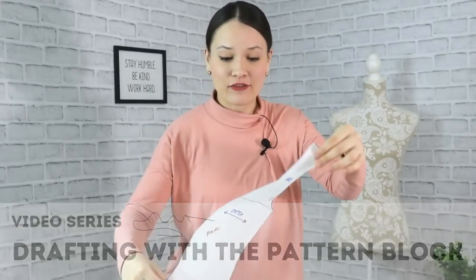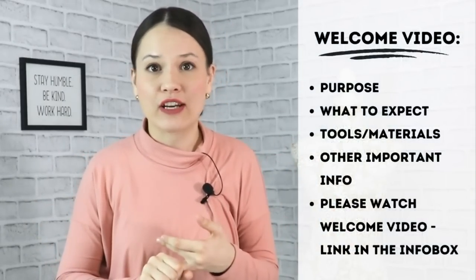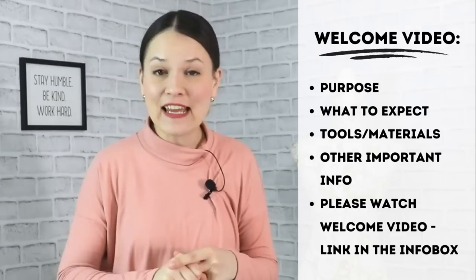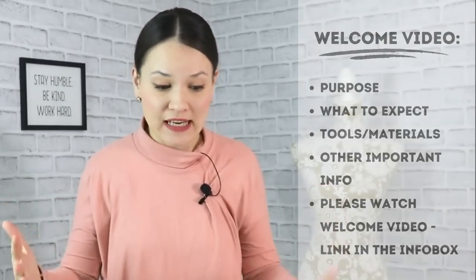If you haven't seen the first welcome video to this series, I will leave that in the info box below, as well as any necessary information. The first welcome video will guide you through the tools that you will need, what we will cover in this series, what to expect, and any additional videos and tutorials that you will need.